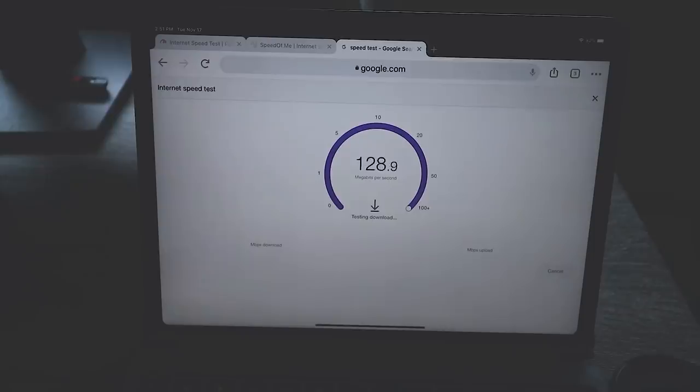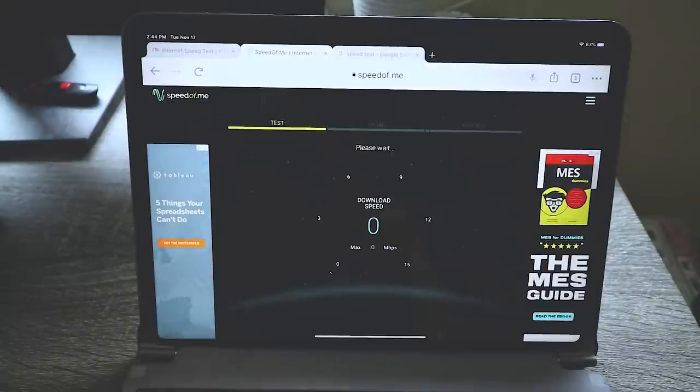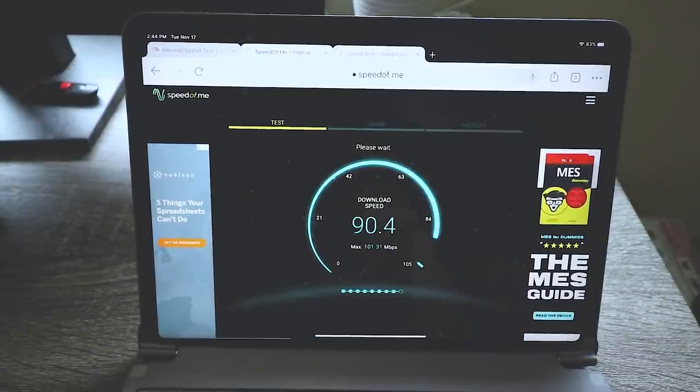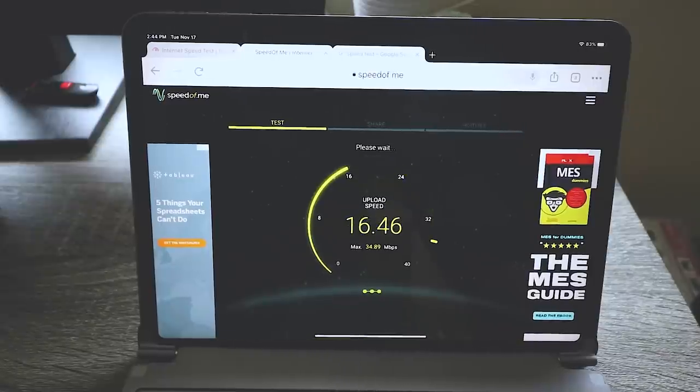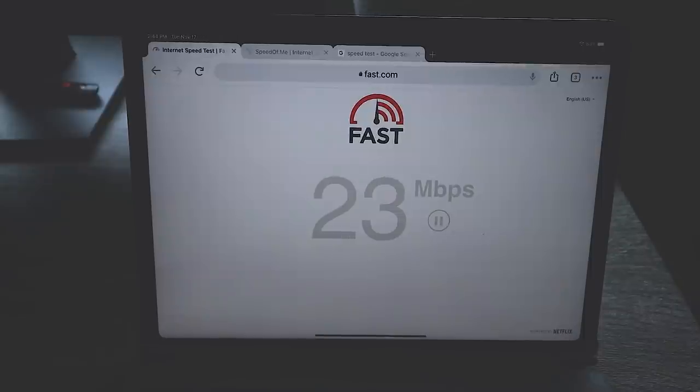So what does everybody want to know? Three months in — what are my speeds like? They're pretty good and above what's advertised. I'll talk about the high side and then the average. For download, my average was 114 Mbps, with spikes as high as 190. I've seen it go as low as zero to the tens, but those don't last long. So on average I'm getting about 114 Mbps.